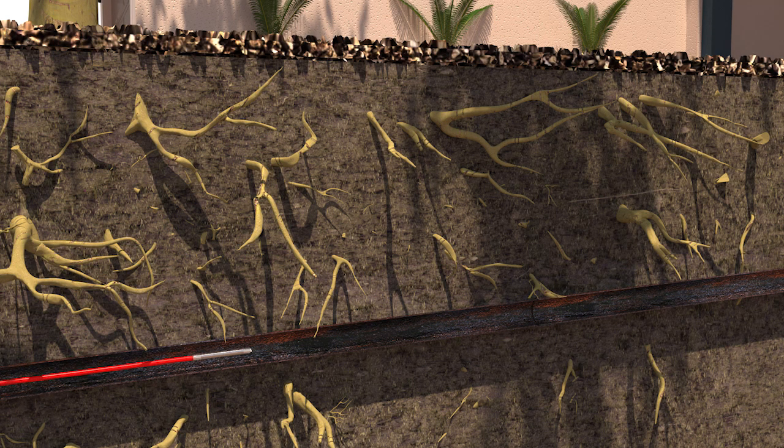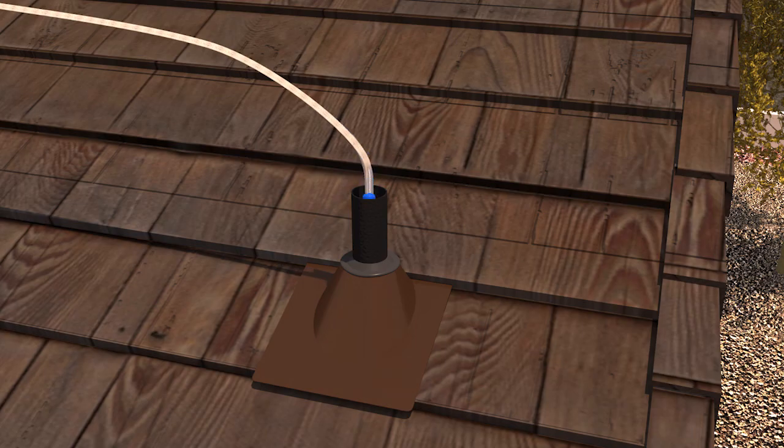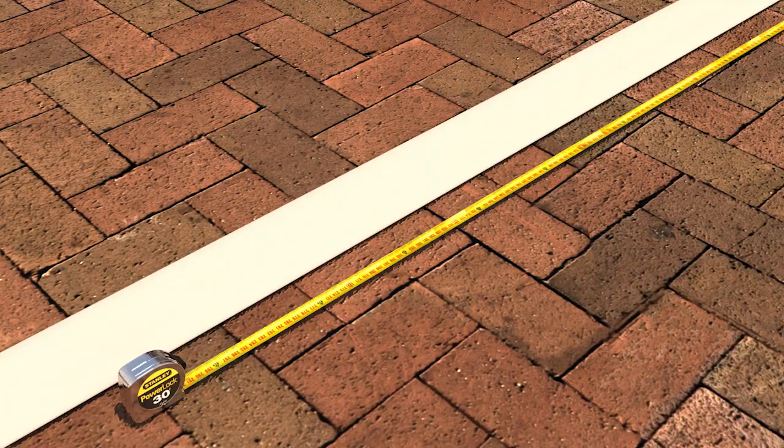We then re-video the pipe for assurance and to determine the required length of the liner. As the camera is retrieved, a pull line — later used to pull the liner into the pipe — is pulled back with it. The sewer is now ready to be lined.